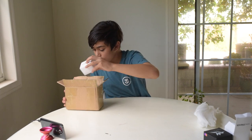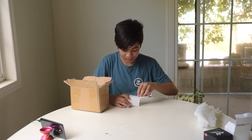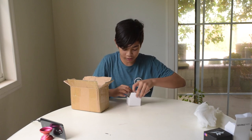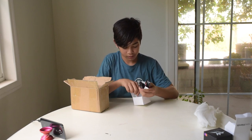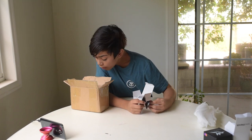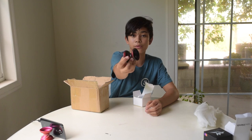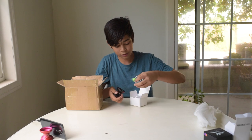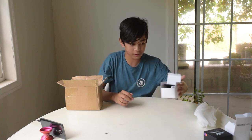Oh my gosh, I forgot — I'm actually getting three Magpies. So the next colorway... Oh my gosh, this is actually so good. This is another new colorway, a really sick one. It's black and red, and I think it has the same finish. And of course, two more axles.